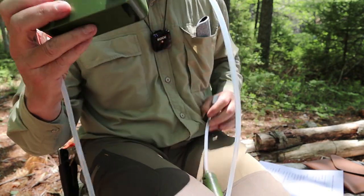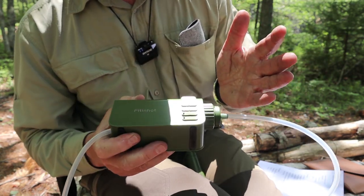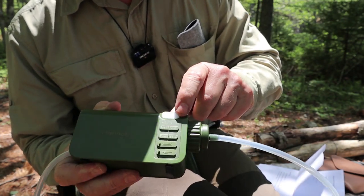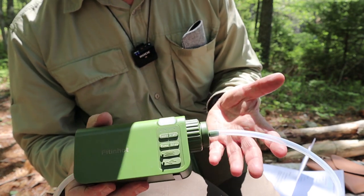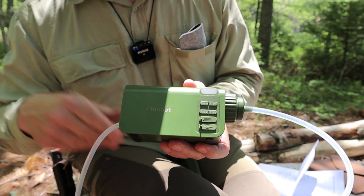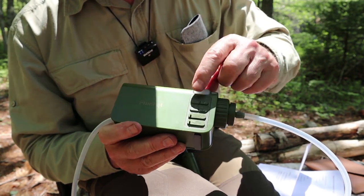Working our way up to the main unit: we have an electronic pump. The switches are power and light — there's a small LED light built in. You might wonder if that makes any sense, but it occurred to me that you could be filtering your water in the dark — maybe at your picnic table or bench — and you'd want a little light to work with. So power and light is the first set of controls.